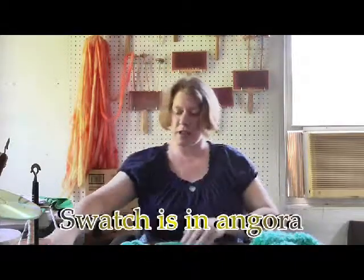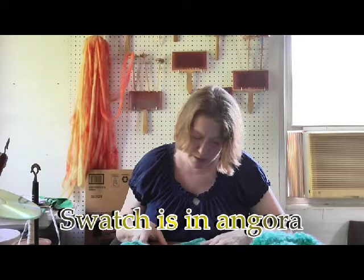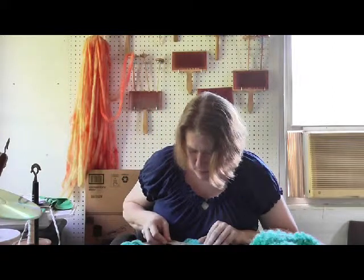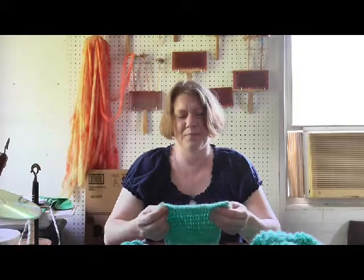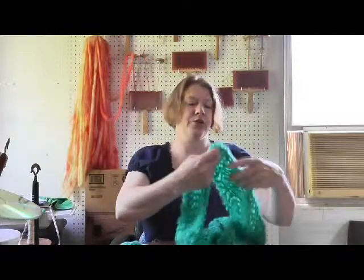So there's my little swatch, and it comes out to about four stitches to an inch and six rows to an inch. Though since I did a cowl, it's not like the gauge matters too, too much. If you're a little bigger or a little smaller it's really not going to matter, because this comes out huge.